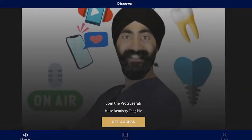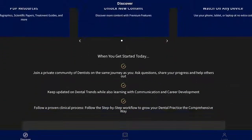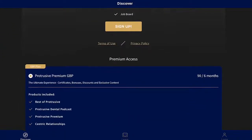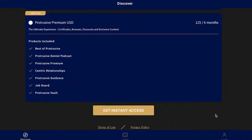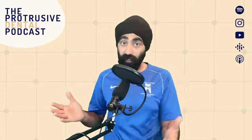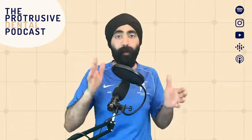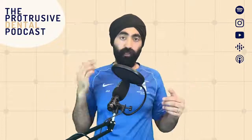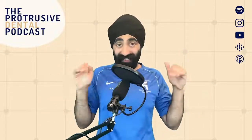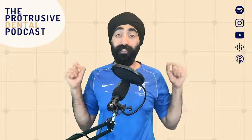By the time you listen to this, the Protrusive app is out and being used by around 185 beta testers — people who signed up for Splint Course as a fast action bonus and got Protrusive Premium. These people qualified for first access to the app and can now get CPD or CE certificates for all the episodes. They can answer some questions and get certificates emailed to them, as well as lots of other perks on the app. When I release the app for general sale, I will let you know — it's being fine-tuned and perfected, coming to you soon.